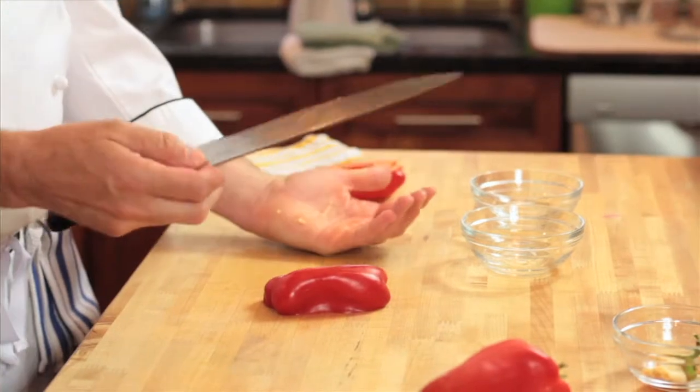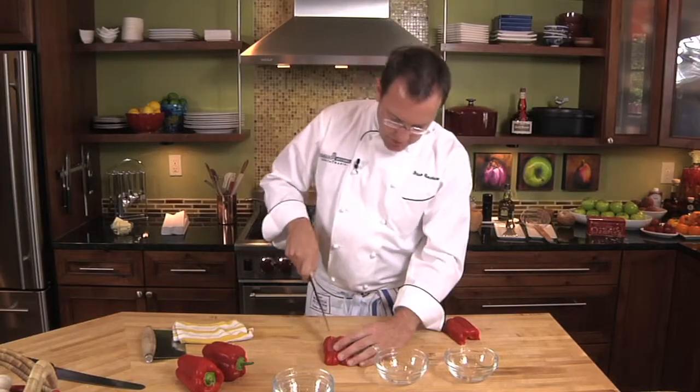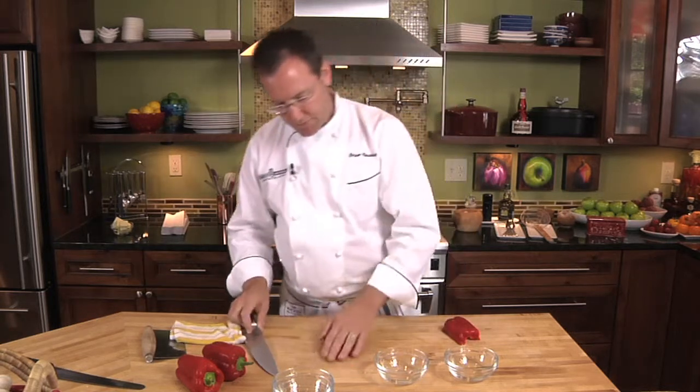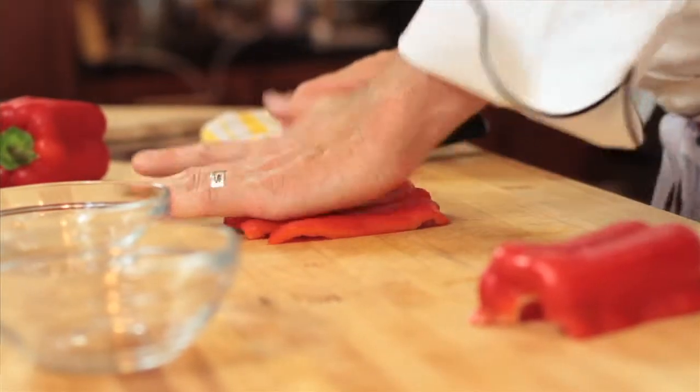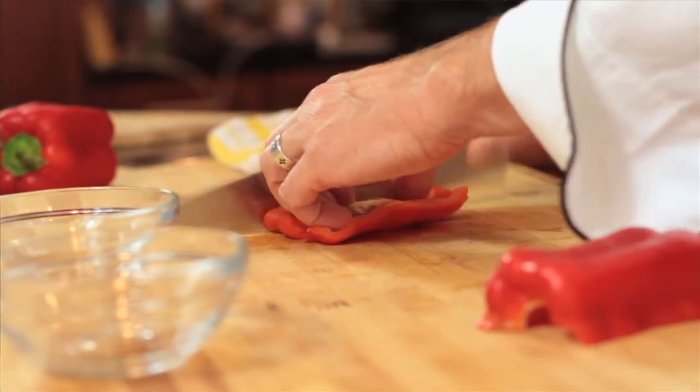Take the pepper and just put a couple knife cuts in the end, and a couple knife cuts on the other end. Then I'm going to take my hand and flatten it. It's not something I can work with on my cutting board — it's better to turn the pepper over and julienne it.